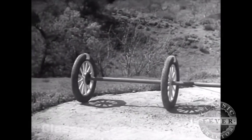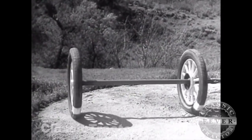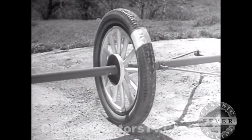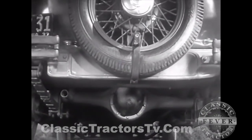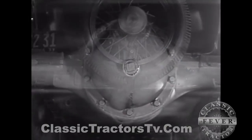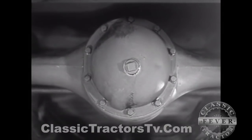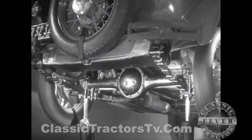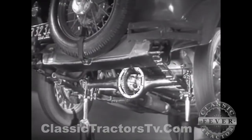If two wheels are locked on an axle so that they are not free to turn separately, one or the other has to slide. So engineers had to find a way to connect both rear wheels to the engine without sliding and slipping on turns. The device which makes this possible is a part of the rear axle. It is called the differential because it can drive the rear wheels at different speeds.